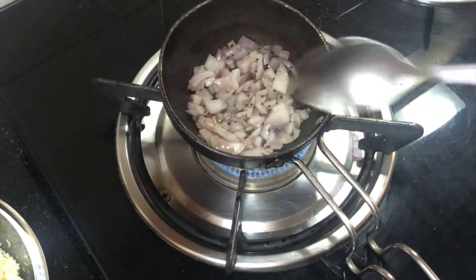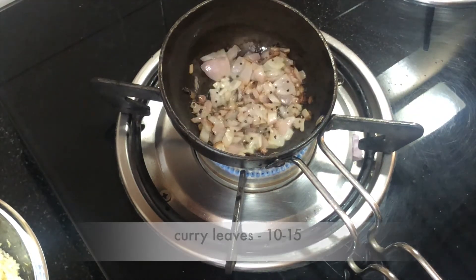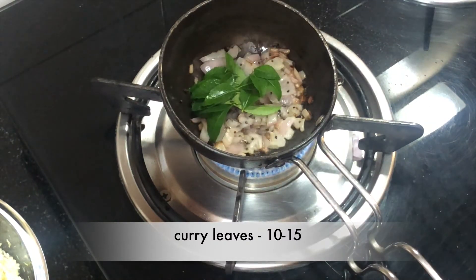We will mix it well. We need to remove the moisture, so we need to cook it well on a low flame. We will also add 10-15 curry leaves.